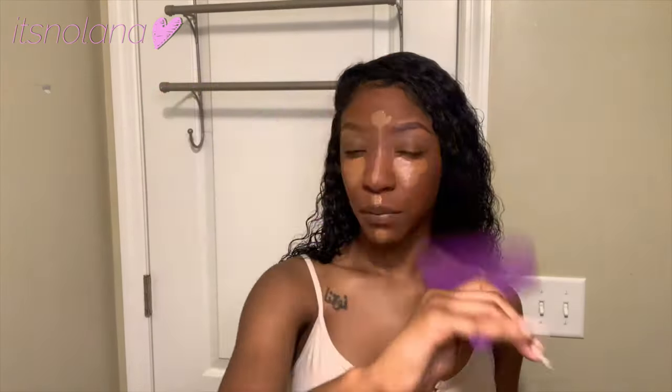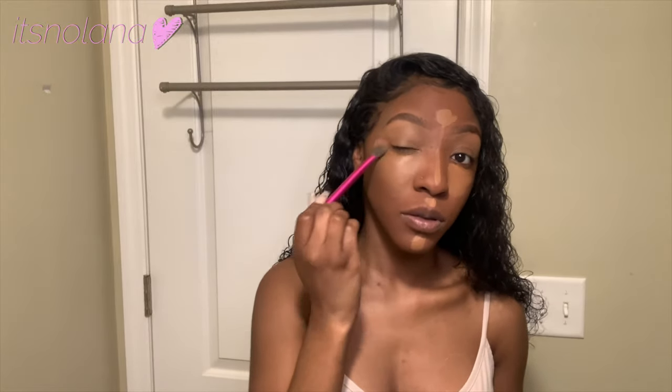I like to let it dry down. I believe Jackie Aina is the one who does this method — her and Aliyah Jay are my biggest YouTube influencers. Next I want to blend it out. I also go on my eyelid as well — I like to bring concealer back to my eyelid, especially when I'm doing a natural look. I like to create this effect — I can't really explain it, but it just looks so much better when you bring the concealer up onto your eyelid when you're doing a natural face.